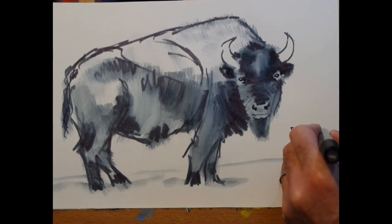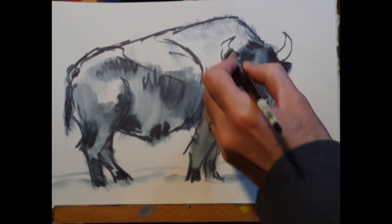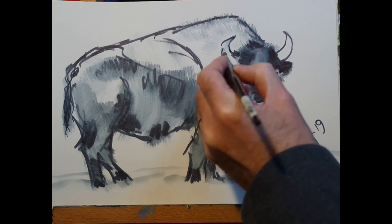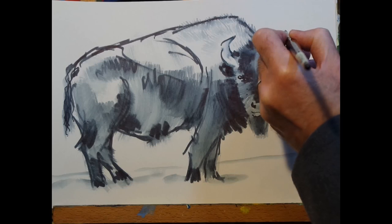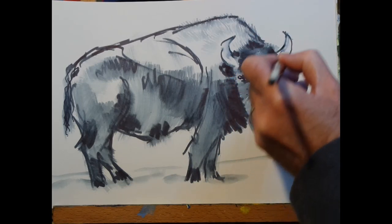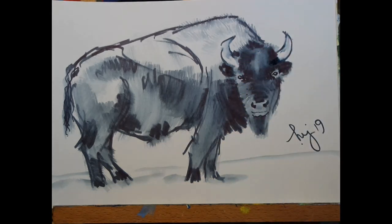I'm signing the picture now, but having done that, I've realized I hadn't quite finished — that happens sometimes. I need to come back in and add a little bit of light tone to the horns, because leaving them pure white made them look very flat. And so we're almost done.